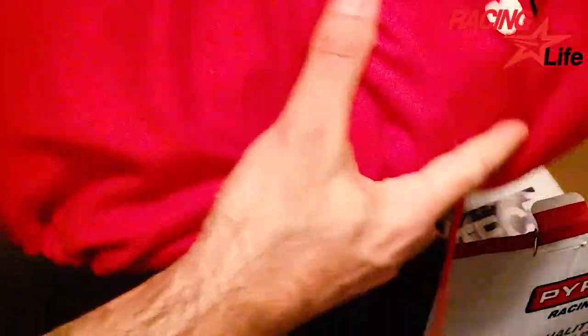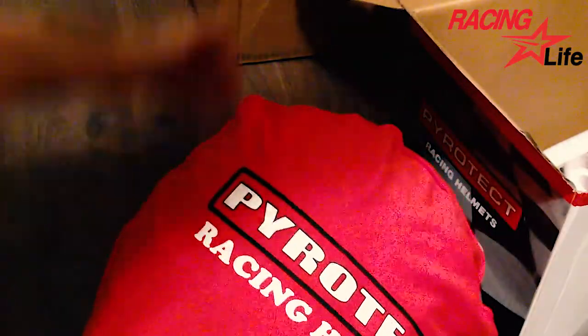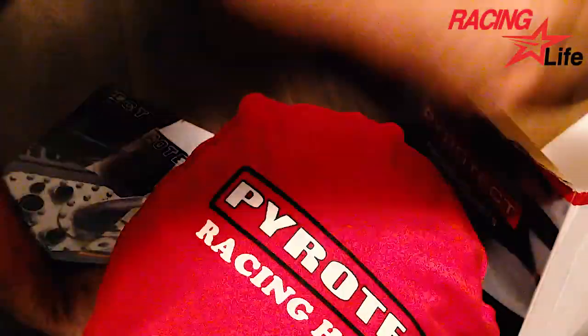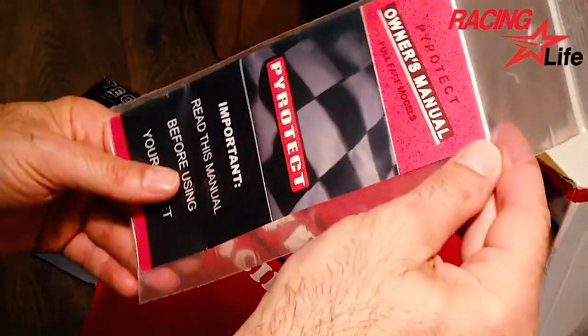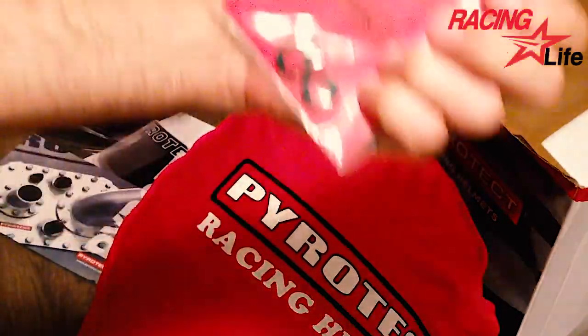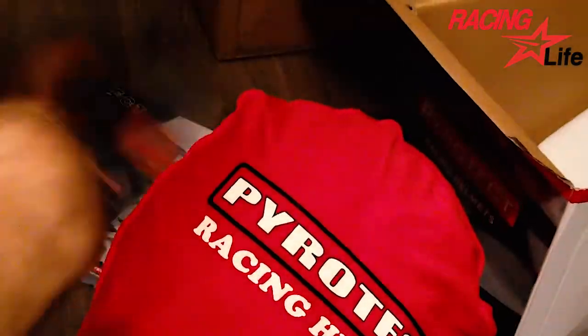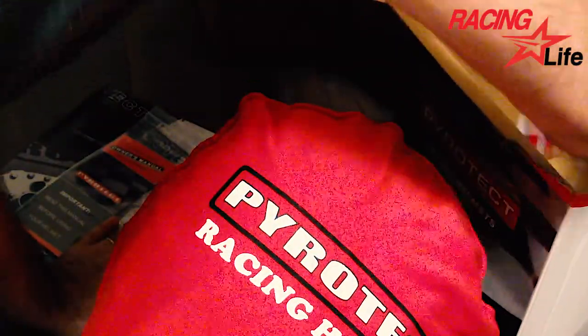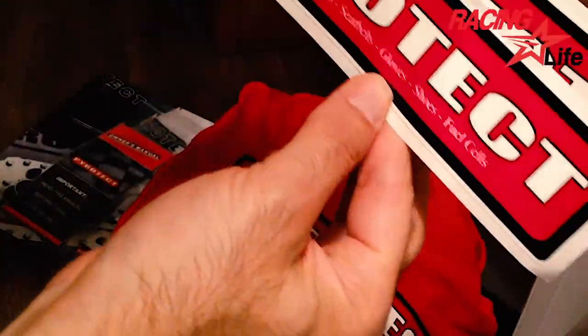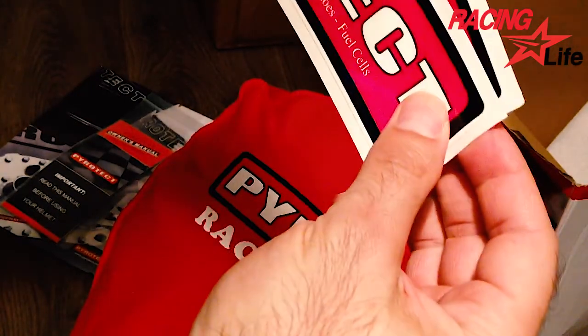It's quite soft. What else? This is like a catalog for different products. Here's the owner's manual. There are some extra rings — I don't know what they are for, but I will see. And two nice stickers. I guess you can put them in your car, for example.